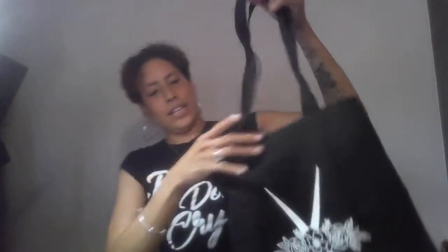Here's the tote bag — really cute, love it, love it, love it! I'm definitely going to use this. Alright guys, I just wanted to share my first Hairstylist Club box with you, and hopefully I'll have more. Happy styling!